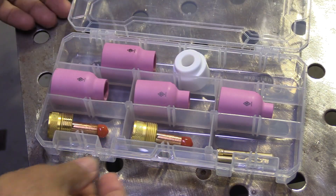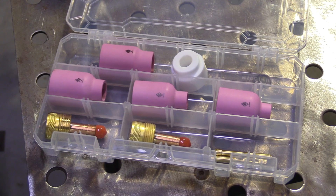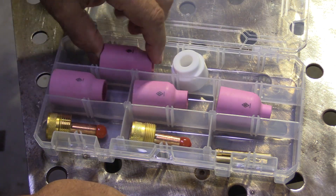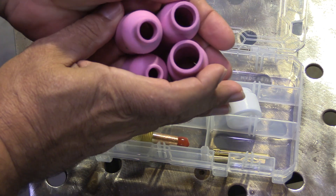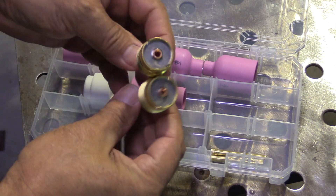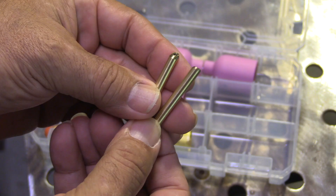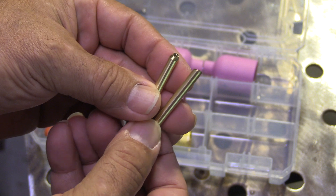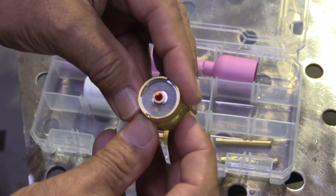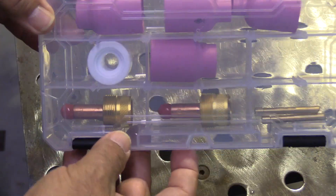This is the kit I was talking about — it's for 17, 18, and 26 style torches. I figured if you've got one of those torches you've already got the end back caps and probably already got tungsten, so I didn't add that to the kit. It's got four cups: a six, eight, ten, and twelve. This large diameter white insulator is a very necessary part to make everything work. A 3/32 and a 1/8 large diameter gas lens collet body — all CK Worldwide parts, no generic things in here. Brass wedge collets, which are an upgrade from split collets — they last a really long time and it's really hard to screw them up. Comes in a nice little case. Good for pipe, sanitary tubing, and all kinds of other stuff.